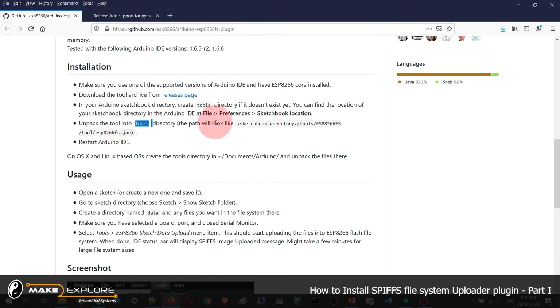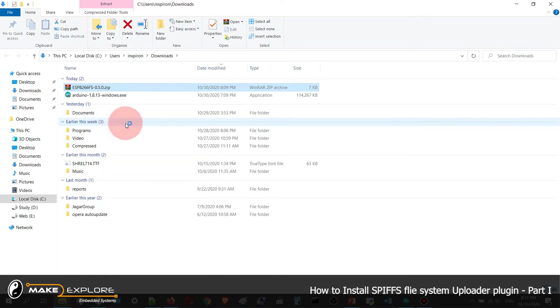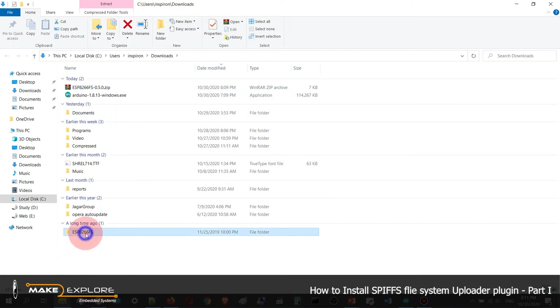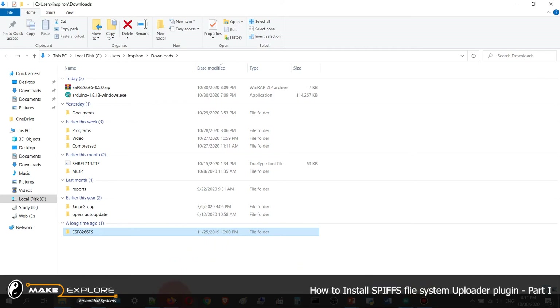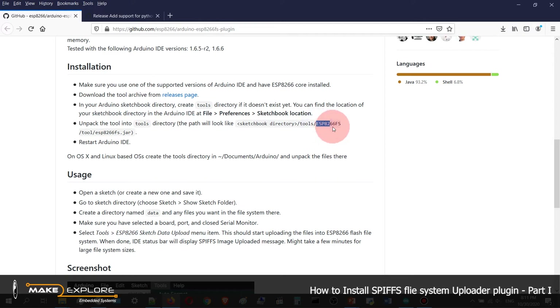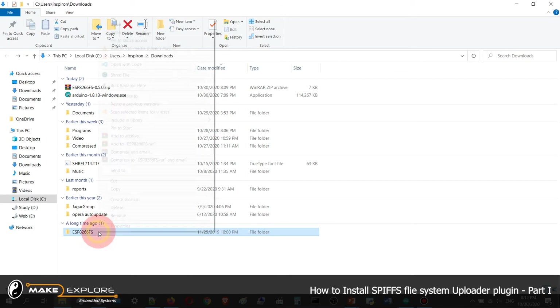Now unpack the zip file we just downloaded into that directory. Go to the downloaded folder, here is that zip file — just click Extract Here. It gets extracted. Here is the folder named ESP8266FS. Click on it — inside that folder there is a tool folder.